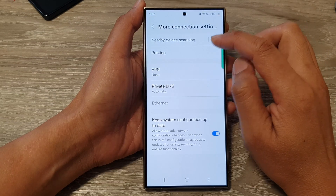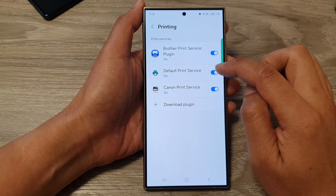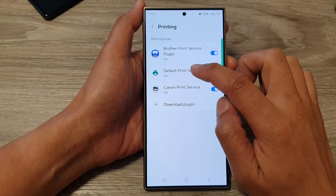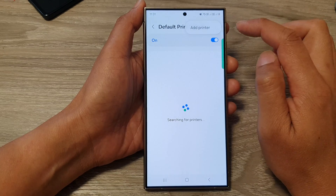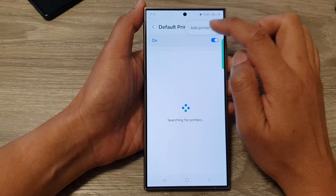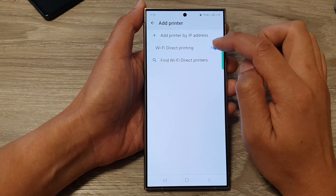Now in here, tap on Printing, then tap on Default Print Service. Tap on the left-hand side panel, then tap on the More button at the top, then tap on Add Printer and go down and tap on Wi-Fi Direct Printing.